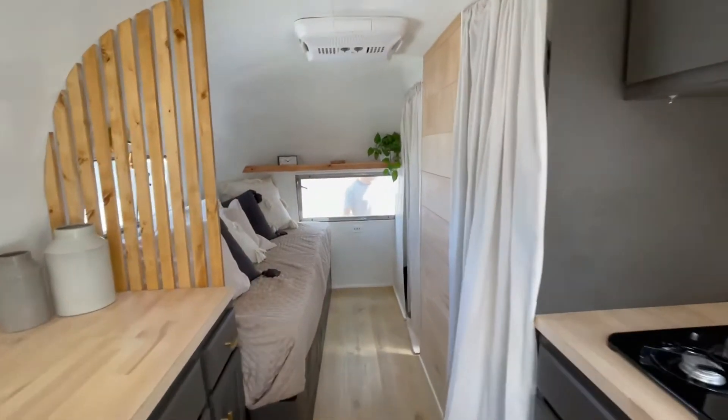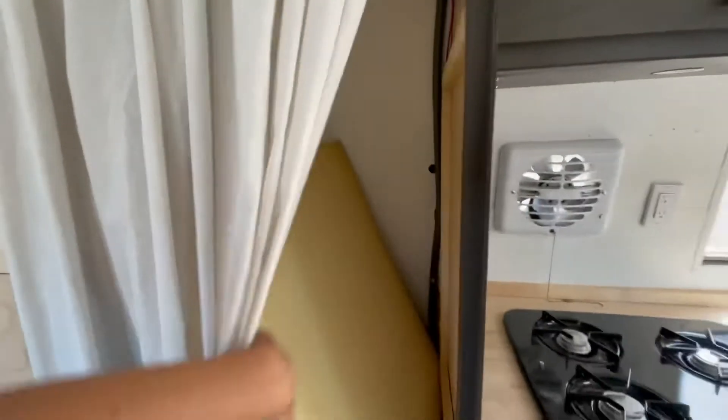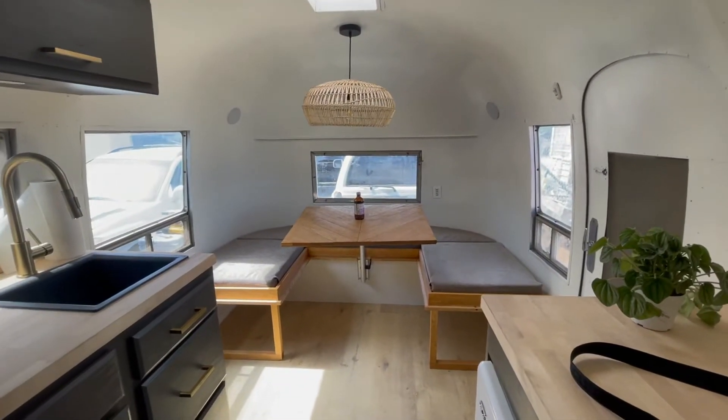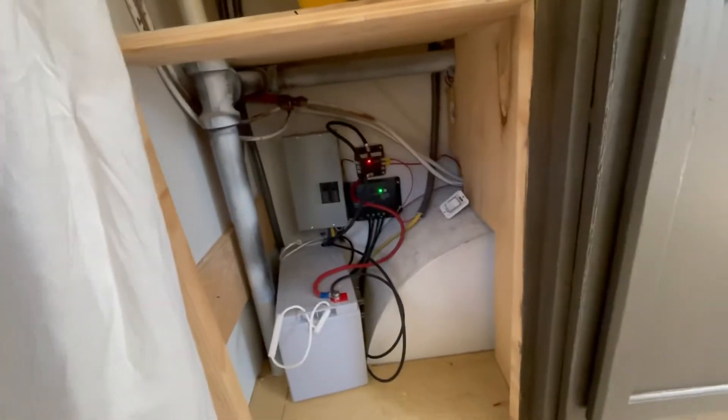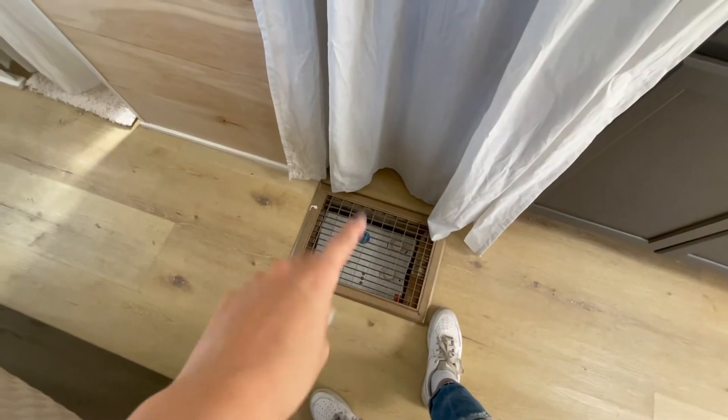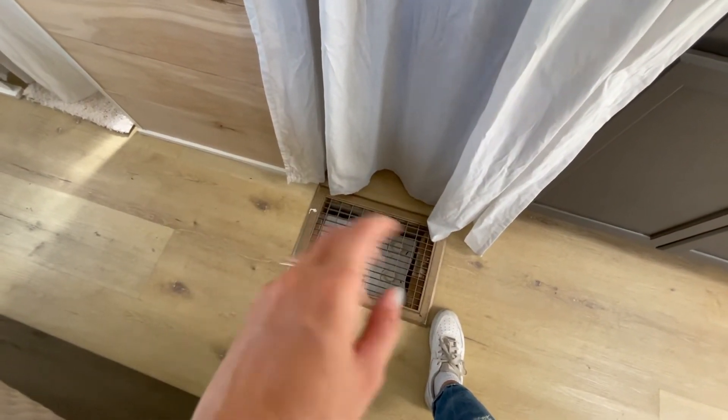Now to the backside. Here we have some storage. There are the two pads that go right there to complete the dinette if you want to sleep some people in the front. We have plenty of storage here to put shelves if you'd like. And then we have some of the power stuff down there that's easily accessible. We have this little wall right here. The water heater is right down there, so it has great airflow and stuff with the propane.